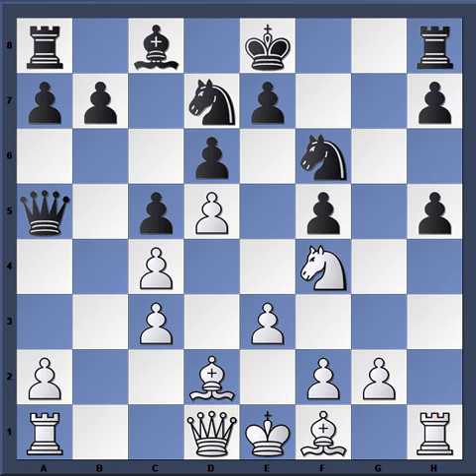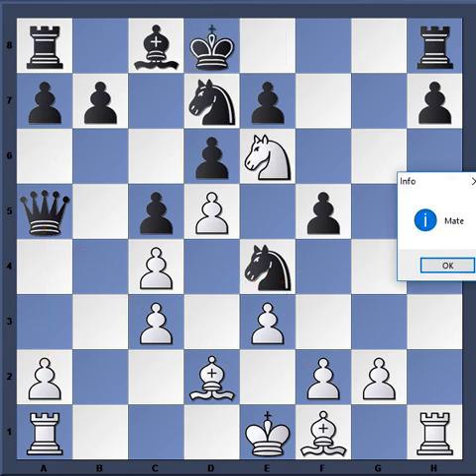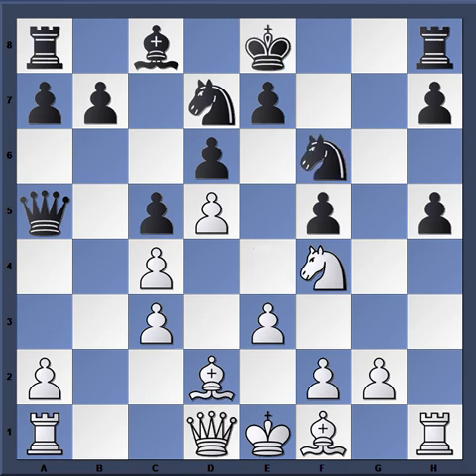Karpov continues his development with e3, and now black plays knight to e5. You can see black's ideas surrounding the knights and keeping the position blocked so white's bishop is not effective. Note that if black plays knight e4, the pawn is hanging and white ends up checkmating — for instance, king d8, knight e6 mate, or king f8, knight e6 mate. So it's important for black to keep that knight on f6, hence knight e5 was played.